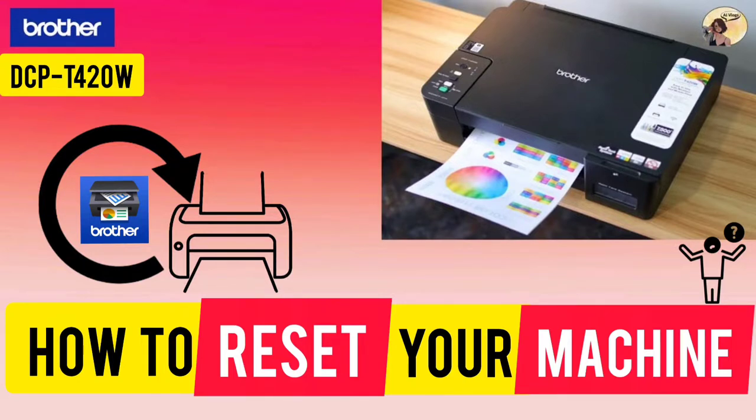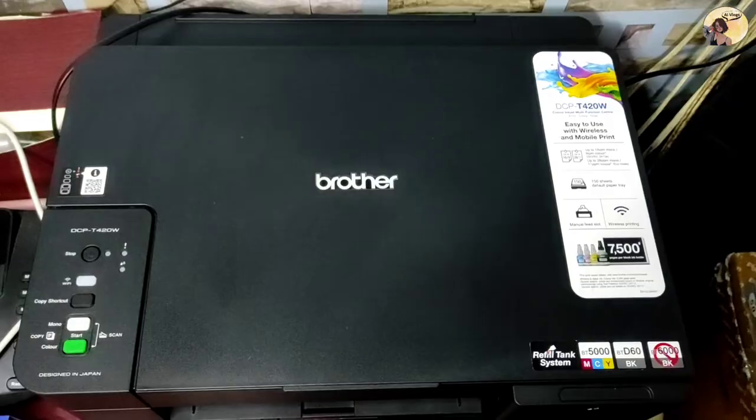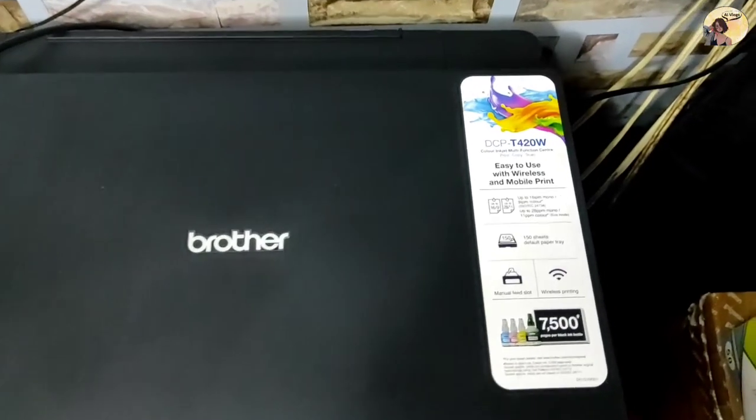Hi guys, today I'm going to show you how to reset your machine — Brother printer model DCP 420W.